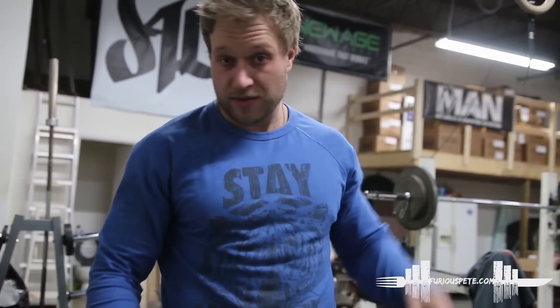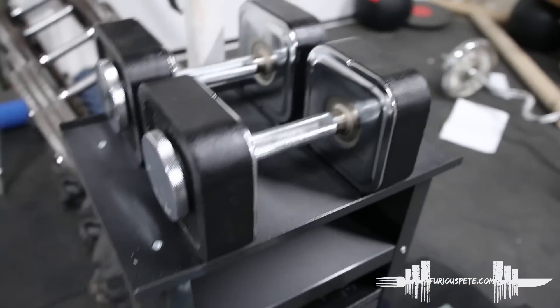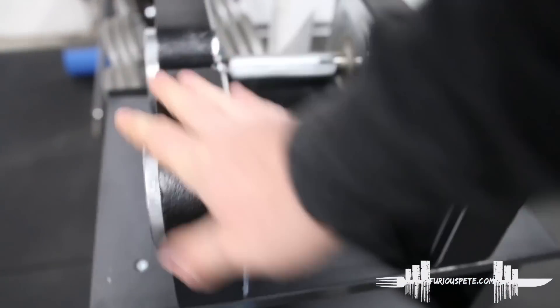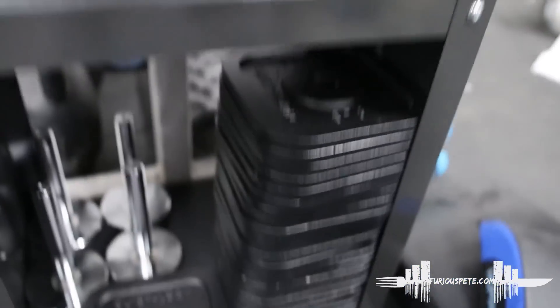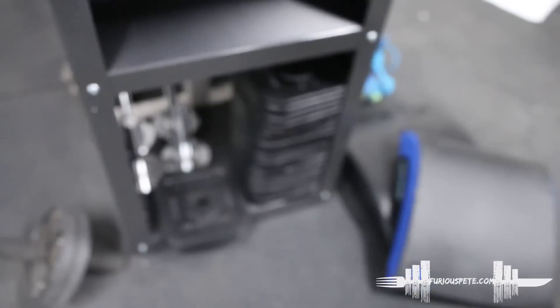Everything is put together. These are like power blocks — you know power blocks — but interchangeable in a different way, and I think they're simply gonna be more solid. I'm gonna try a couple sets with these guys and we'll go from there. You can see all these plates right here are all five pound plates, and they go on here. I'm gonna give that a try and see how it feels.